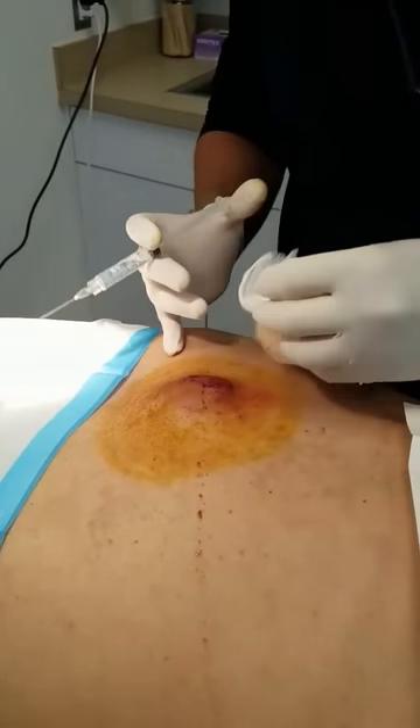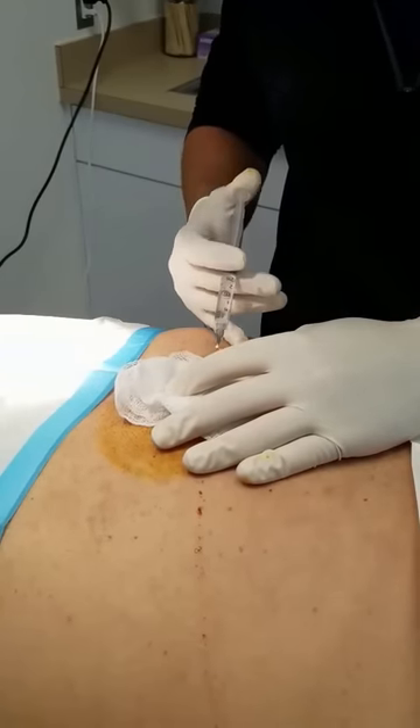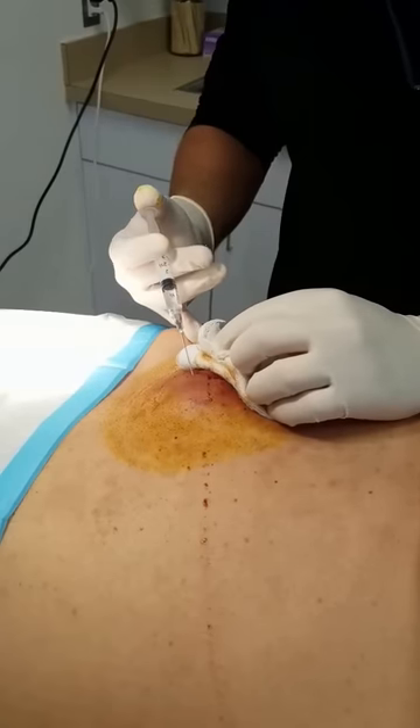It's going to be a little bit of a poke or burn, okay? A little poke, a little burn. You okay? Yep. I feel a little burn though. I'm sorry. I didn't feel it.